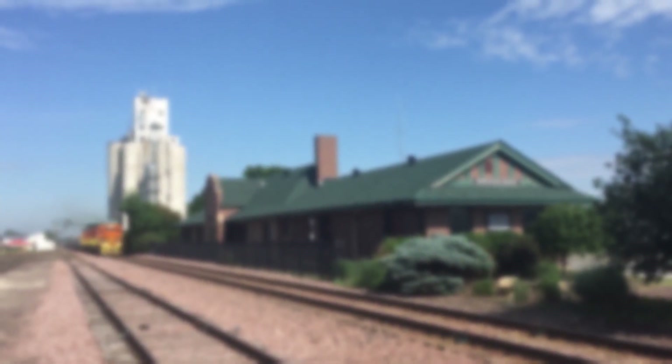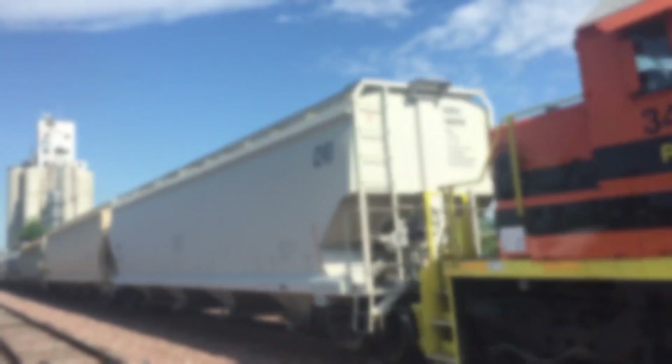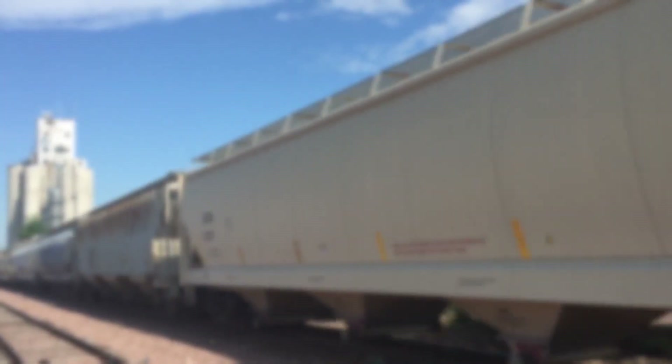Feel free to take this with a grain of salt. I'm no rail expert — I'm just some Midwestern train obsession haver that's regurgitating stuff I've observed over my rail fanning experiences. Nonetheless, this video can still be of great use to you.